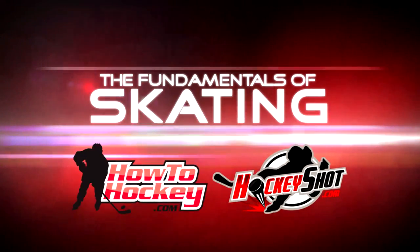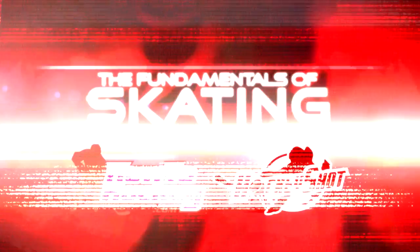The Fundamentals of Skating, brought to you by How To Hockey and sponsored by HockeyShot.com. Hey guys, it's Jeremy from HowToHockey.com, and Scott from The Science of Skating. In this video we're going to teach you guys how to stop. There's a progression to learn to stop and all kinds of things you can do to build on it, so we're going to teach you the fundamentals of stopping — basically how to not run into the boards.